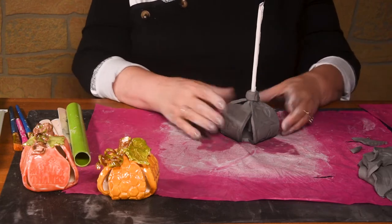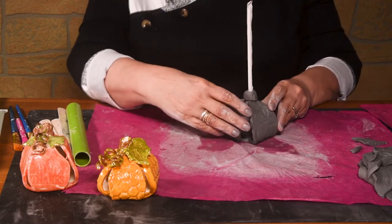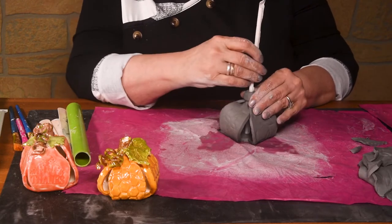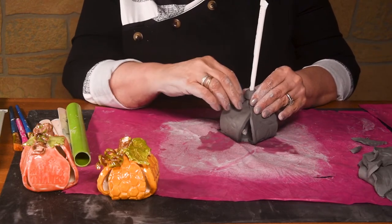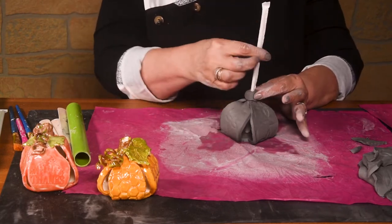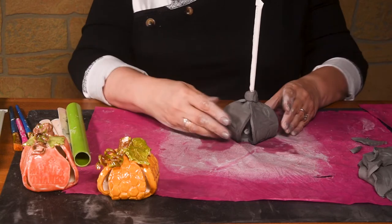My straw is still in the middle — it's supporting it. Just make sure it's holding on to it, supporting it. I'm going to turn it every once in a while just to make sure that it's not sticking. See how my straw turns around there? It's not sticking.